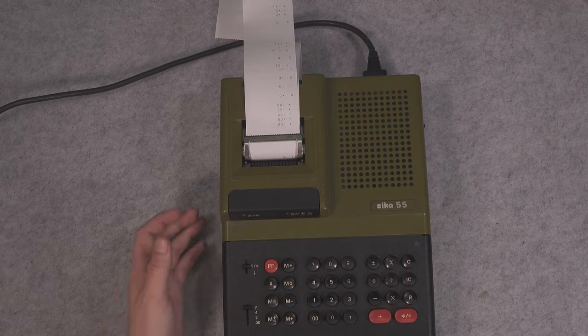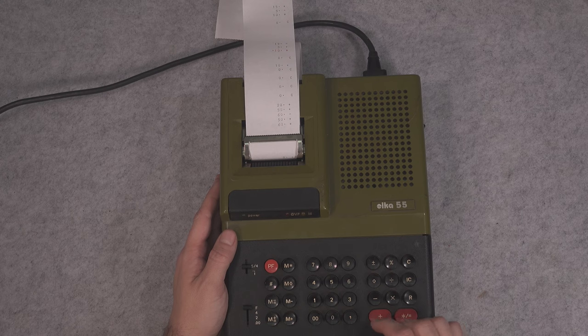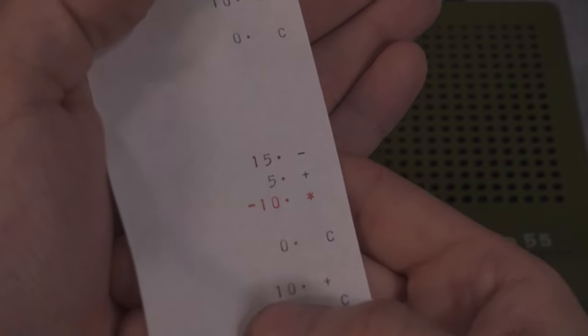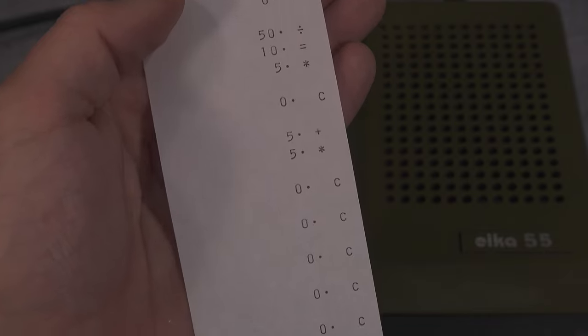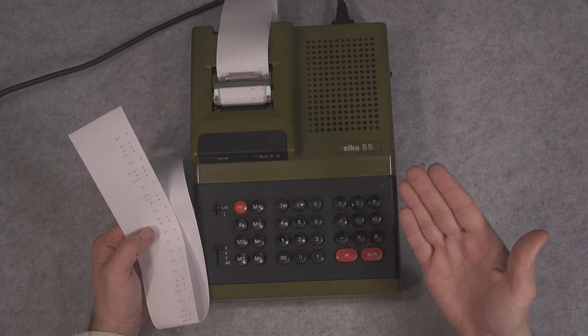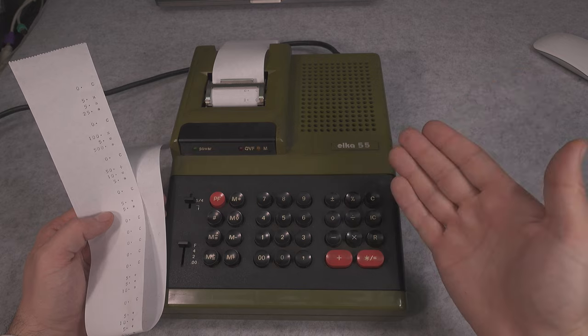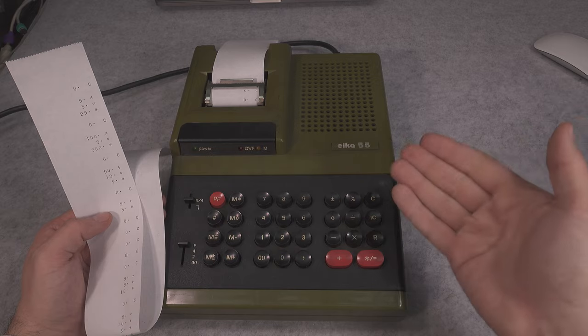That was fun! For regular operations you have absolutely no problem multiplying values and getting a correct result. Here you can take a look at the quality of the printout, and in my personal opinion it looks absolutely beautiful. So that was an extremely quick look at our vintage Bulgarian calculator. Thank you very much for watching, I hope you found it interesting. See you next time, bye bye.